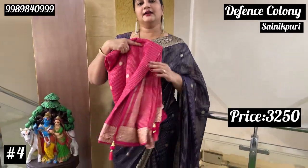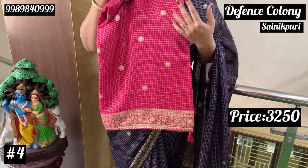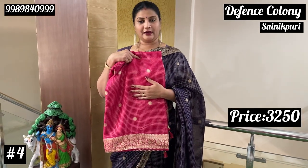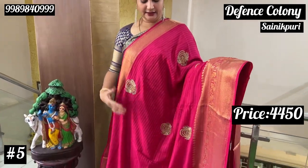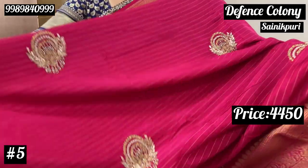Next here is dark rani pink. There are 4 colors here. This is the next one. At Rs. 4,450, this is the Moonga Crepe series. It's very beautiful.